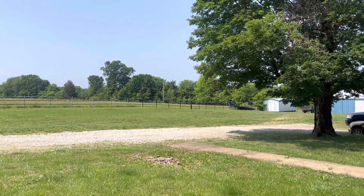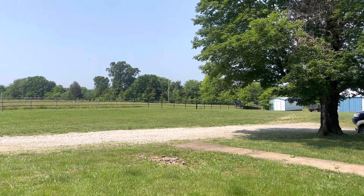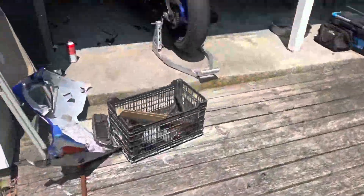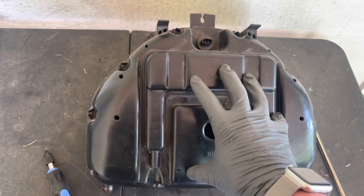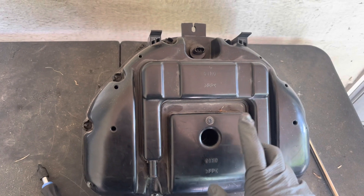So today what we're gonna do is we're gonna go ahead and finish up the Gixxer. What we need to do is take the regulator out of the airbox — that's where I put it after the first time it failed. So the regulator is in here, and I need to take off the top of this to get to it. Let's get to it.